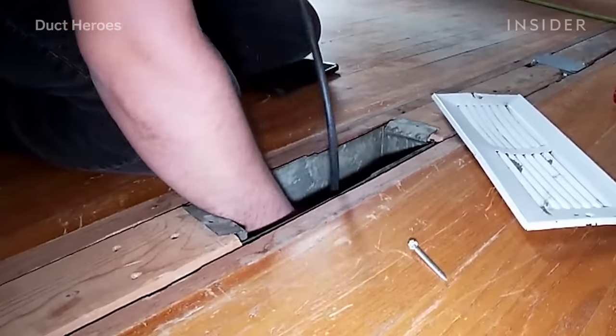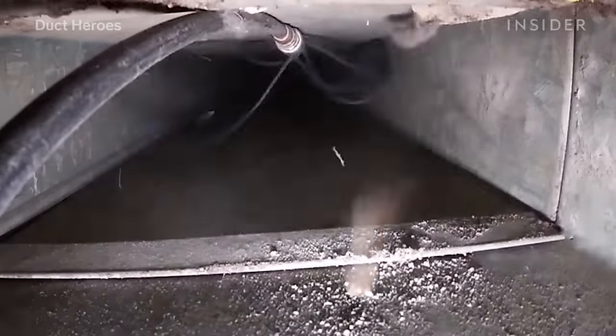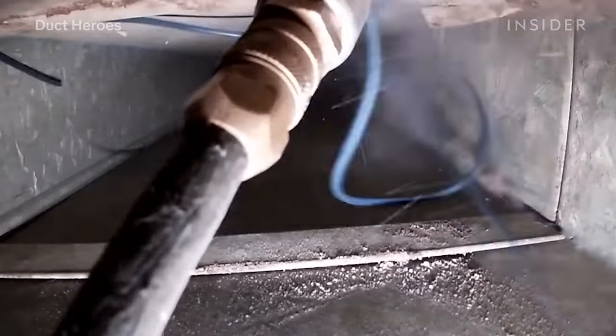The vacuum is on throughout the whole process, and what we're doing is blowing all that dust and debris closer and closer to the vacuum.